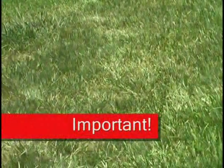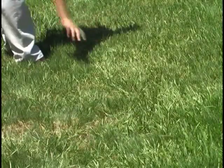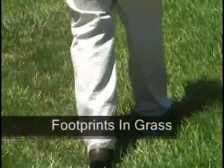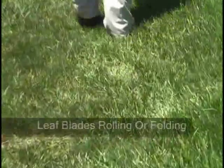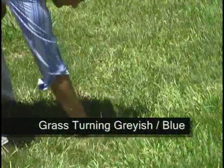An important note: once a proper depth of soil water absorption is reached, it is unnecessary to water again until drought stress symptoms begin to appear in your grass. Drought stress symptoms include footprints remaining after walking across the grass, leaf blades rolling or folding, and grass turning a grayish-blue color or becoming dry and brittle.